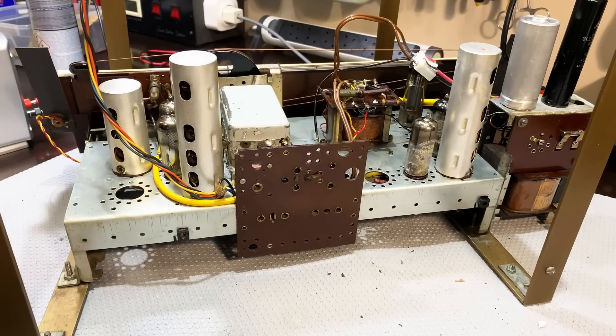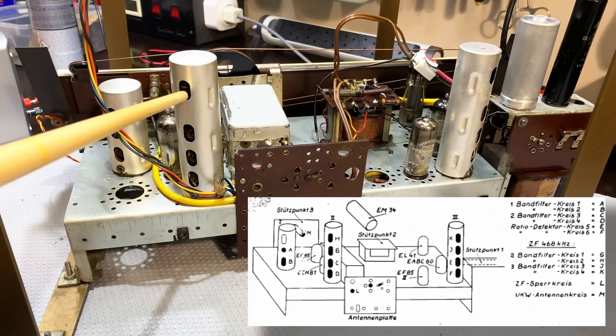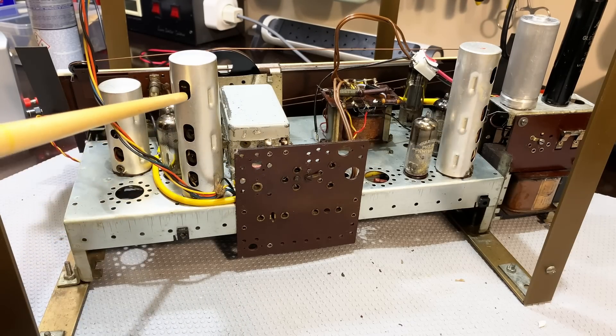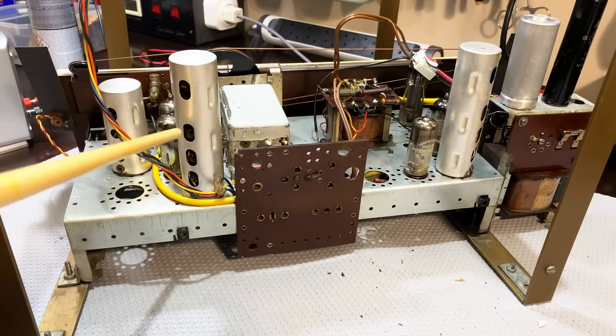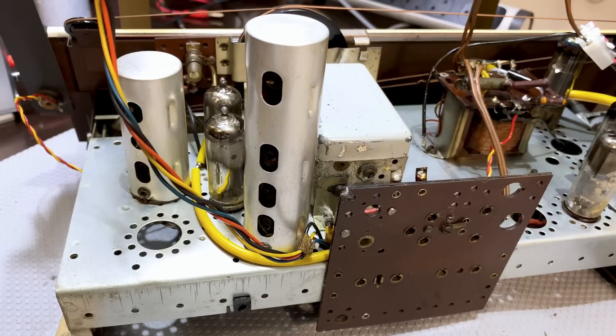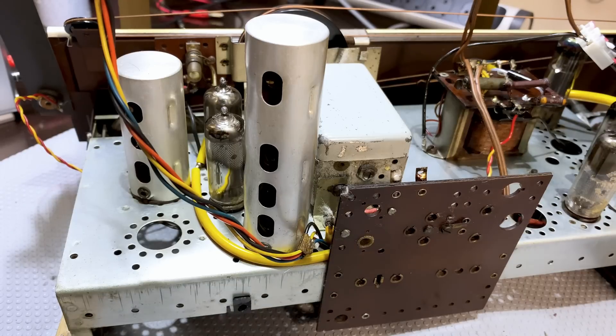The alignment instructions for this particular radio have been compacted into the schematic. According to those instructions, we have to adjust these two IF transformers — the first and the second one — and they're very easily accessible from the top. The IF frequency on this radio is a little bit unusual: it's not 455 as most American radios are, it's not 460 as most German radios are. This one is actually 468 kilohertz. So that's what we're going to feed in from the signal generator.